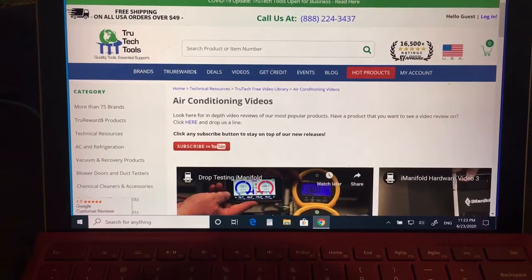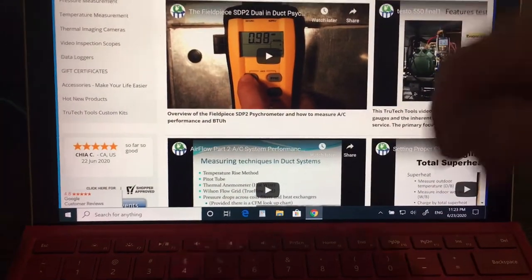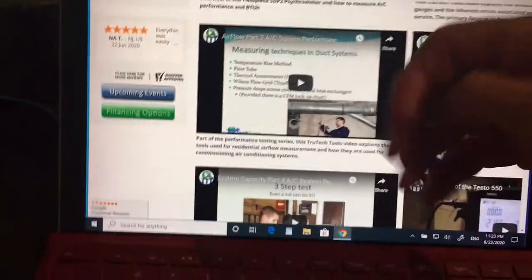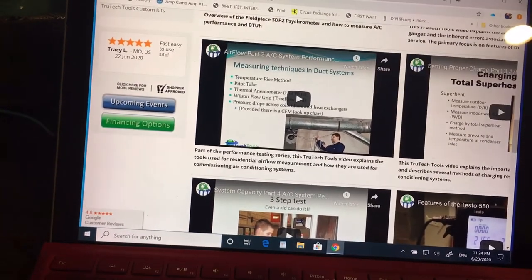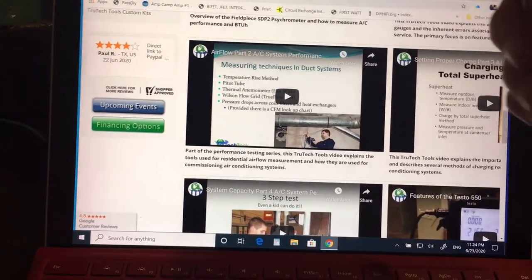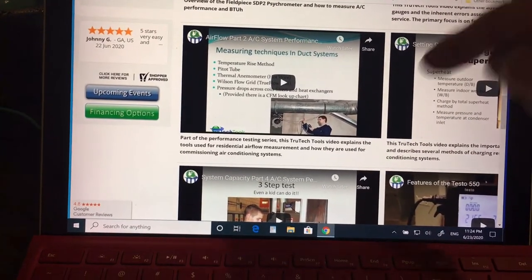Go to the True Tech Tools website and look for their videos on vacuum, using pumps, and airflow. Here's a good one — airflow. This is what automotive technicians often don't understand: your condenser airflow really messes up your gauge readings and pressures and temperatures. If it's a dual fan system and one fan is not working, your gauge readings will be false. So will your temperatures. If you have a plugged cabin air filter — just like a plugged filter in a furnace — you get the exact same symptoms.